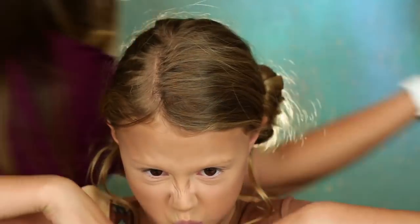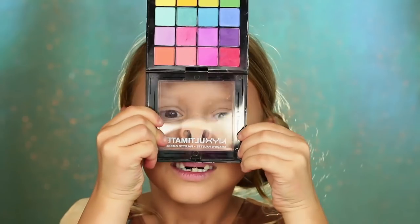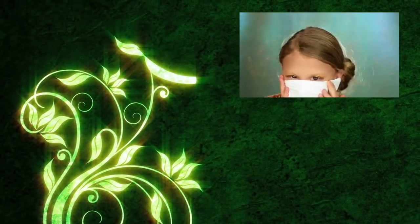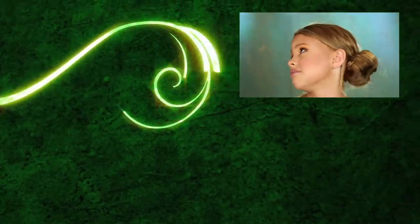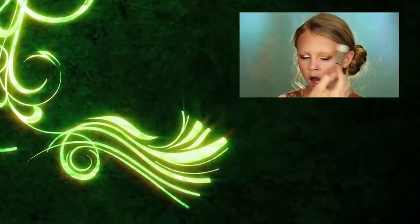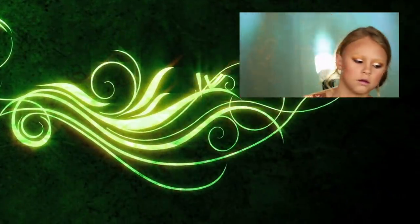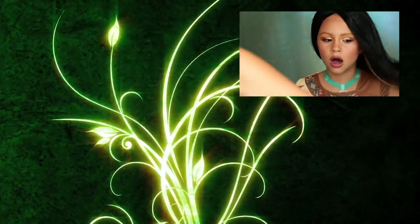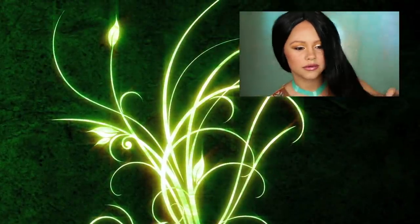Blend it all in. Blend it? Hello. Mustache. Get a blow dryer and go like 'ahhh' and let my hair go. Let's go eat! Ooh-ee! Mm-hmm.